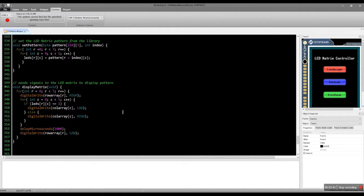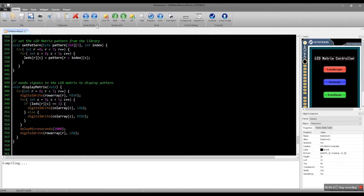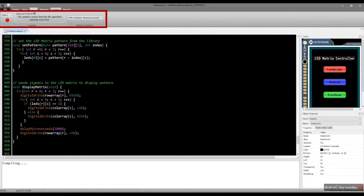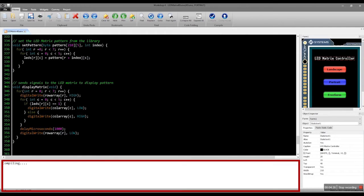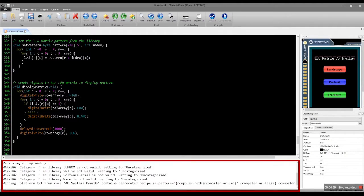Now, let's upload our code. Make sure that the FORDUINO is connected to the correct COM port. Also, make sure that the SD card is connected to your computer. Then wait until it uploads.